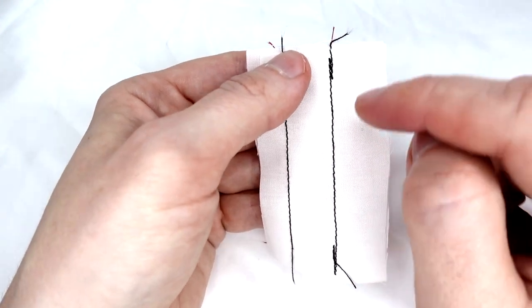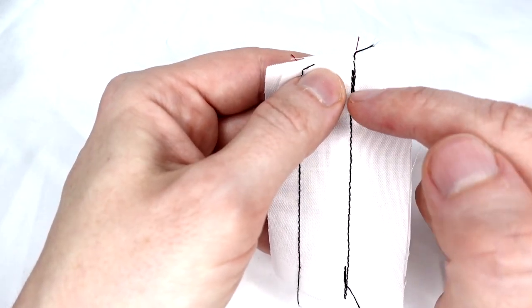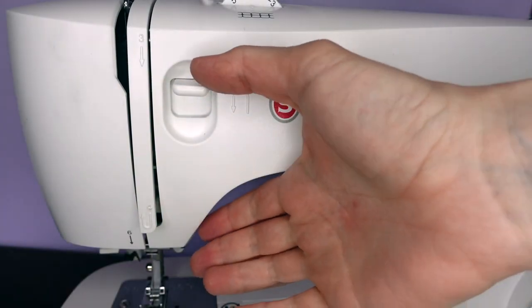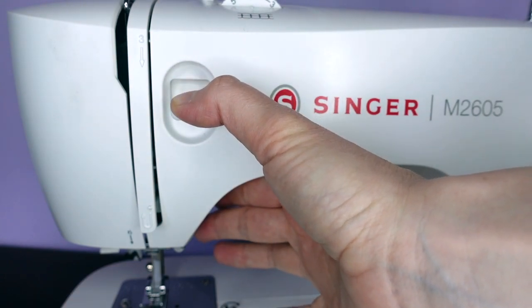For stronger seams, we can do something called back tacking, where at the beginning and end of each row we go back and forward to lock our stitches in place. Somewhere on the body of your machine you will find a reverse lever, and this will reverse the direction of your machine for as long as you hold down the lever.